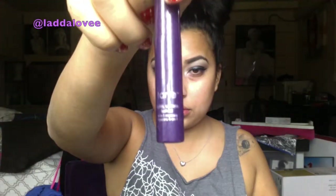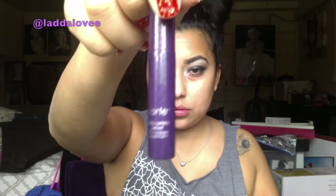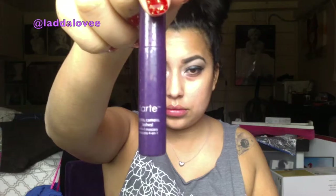Now with the Tarte mascara I'm just going to apply that. With the Boo Boo cover-up I'm going to apply that underneath my eyes, and with my CoverGirl 3-in-1 foundation I'm going to apply that all over. Then with my Rimmel Stain Matte Powder I'm going to apply that underneath to set the under eye.